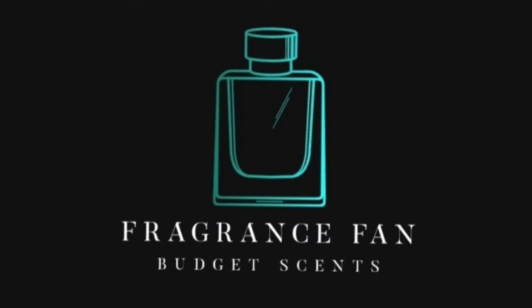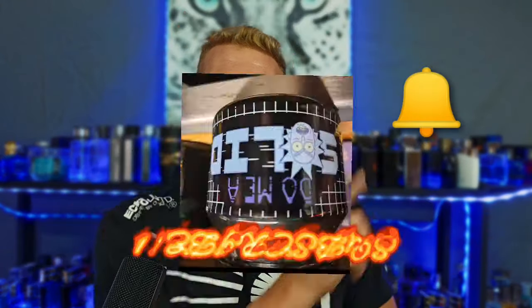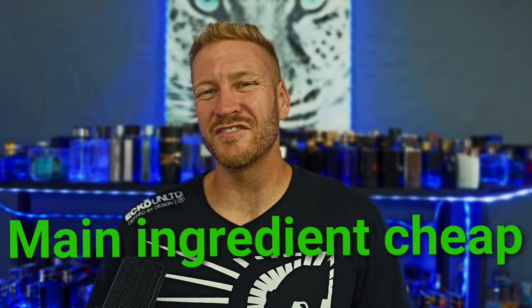Hello, my beautiful fragrance family — Dustin here from Fragrance Fan. Go ahead and give me a solid and click that like, comment, and subscribe, and don't forget to hit that bell notification. I'm going to keep on giving you guys these budget-friendly fragrance reviews in that 40-ish and under dollar range — most are way less than that — and a good number you can find at your local rack stores.